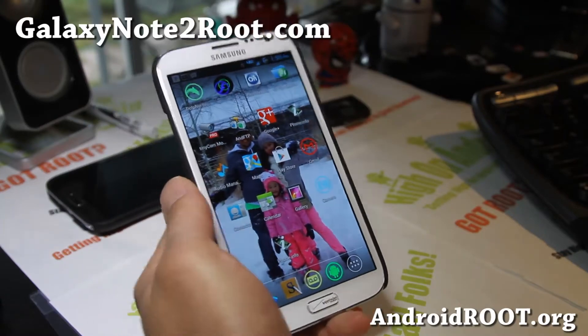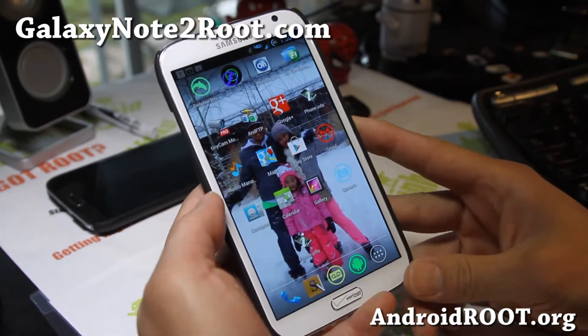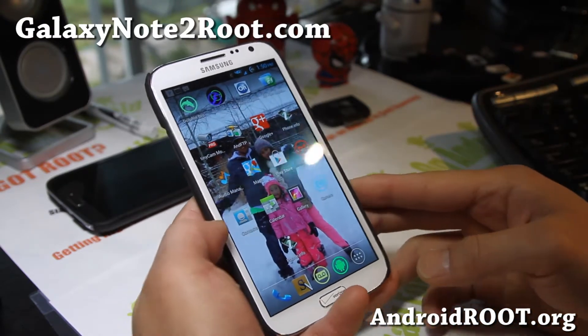Hi folks, this is Max from GalaxyNote2Root.com. Over the last couple of days I've been in South Lake Tahoe, and on the way there I brought my Verizon Galaxy Note 2 and I totally forgot I haven't even figured out Wi-Fi Tether.